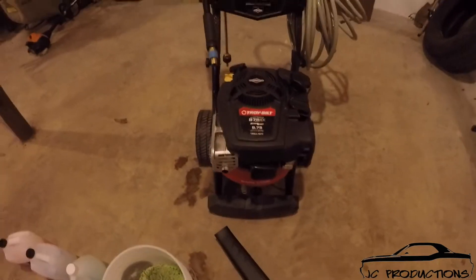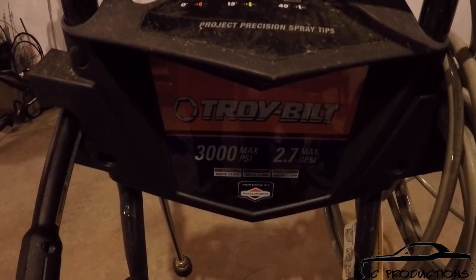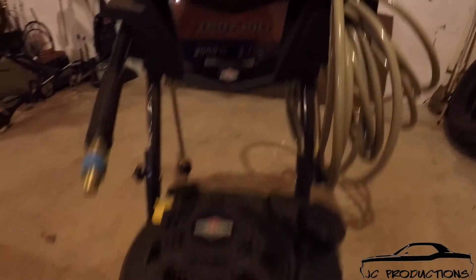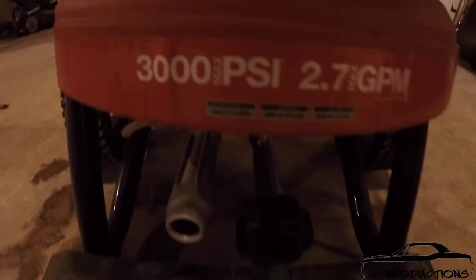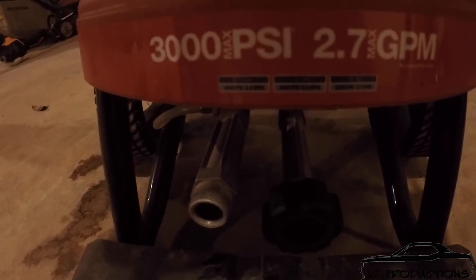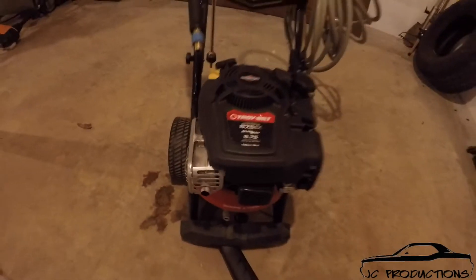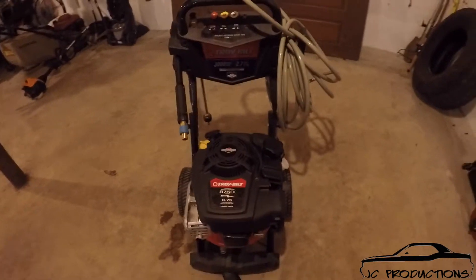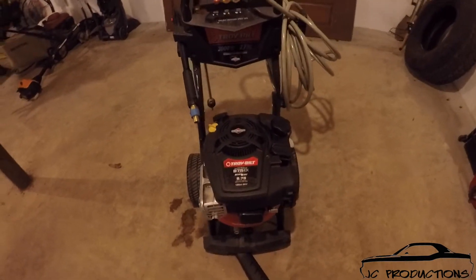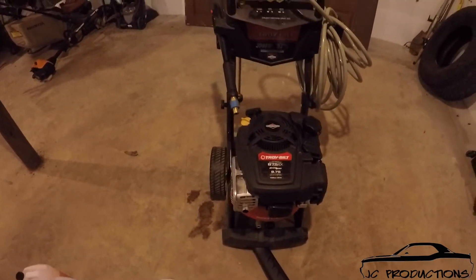I also use a pressure washer. I just have a Troybilt 3000 PSI max PSI. With the tip that I use, it's about 2600 PSI. Obviously that helps in the washing of your car and getting dirt off. You don't want to get too close to it because you could actually blow the paint off — especially if you've got a chip, you could accidentally blow the paint off.